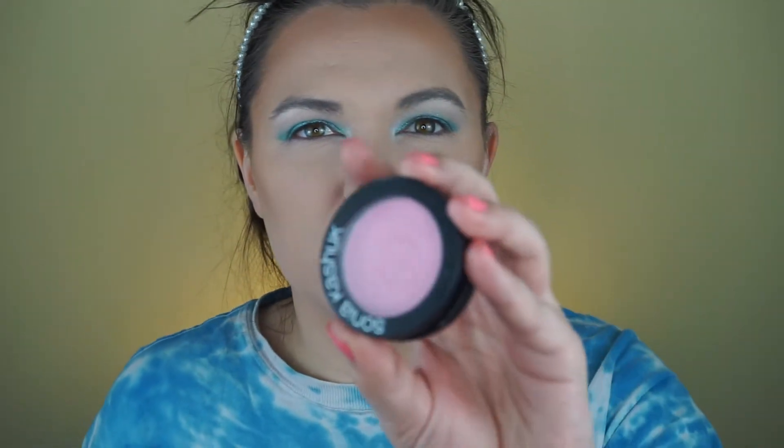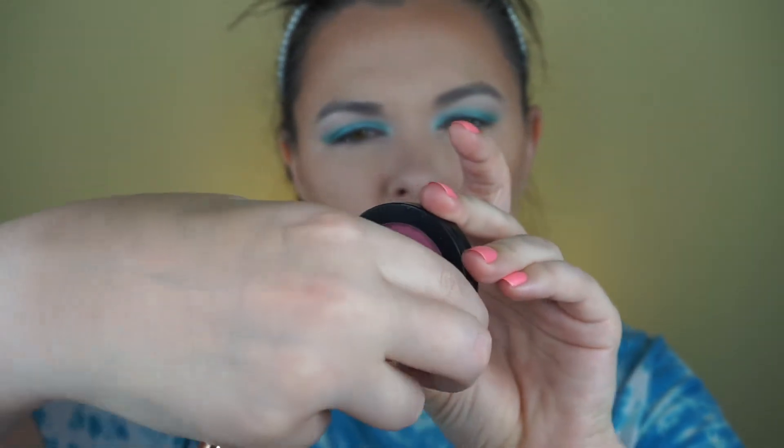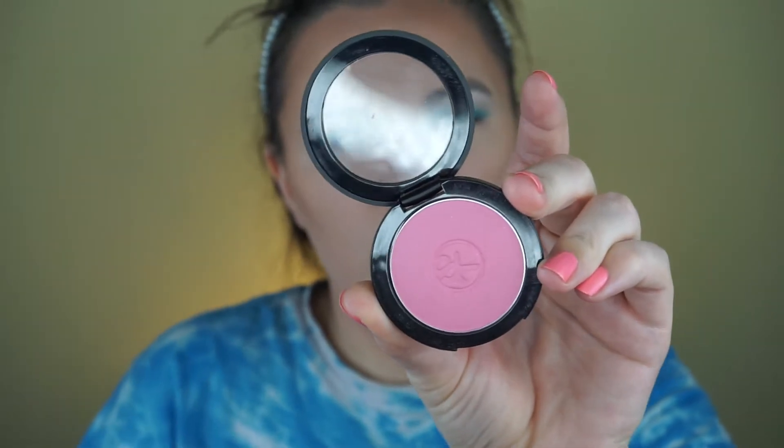For blush, I'm going to use this Sonia Kashuk Beautifying Blush in the color Flamingo. You used to be able to buy this at Target, but they don't sell it anymore.